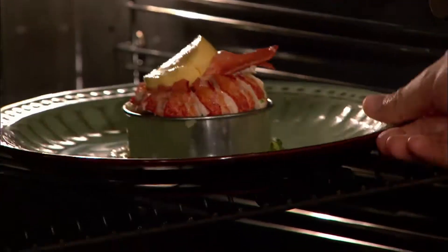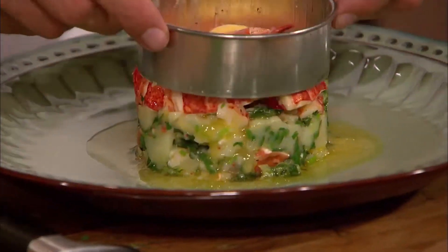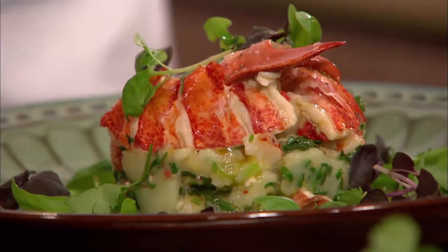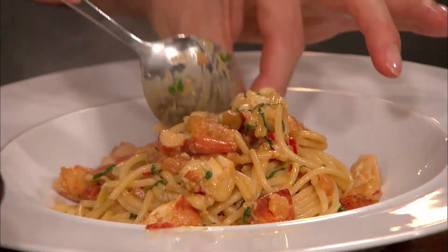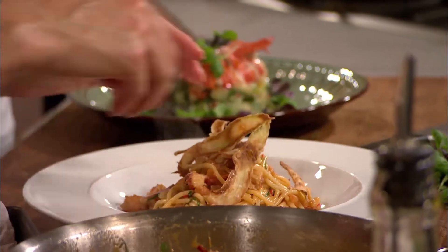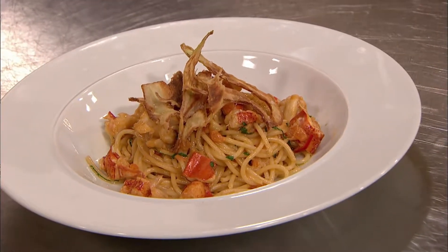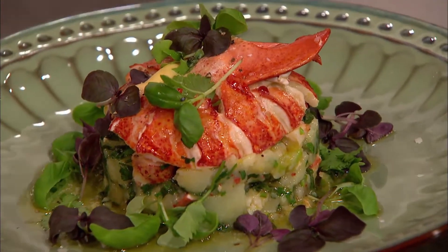As Mark's lobster goes under the grill, both dishes are almost ready to serve. This is all about a special meal for two — it's quite romantic having spaghetti, though you get a bit of a mess with it. As a final touch, Jo adds the fennel crisps to garnish. There it is: my perfect classic lobster spaghetti with fennel crisps. And that is my perfect classic lobster with crushed new potatoes and pink grapefruit butter.